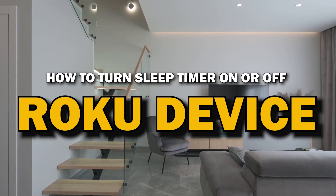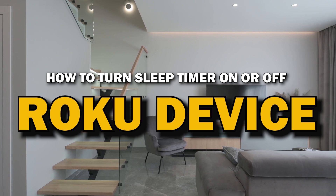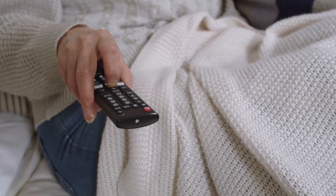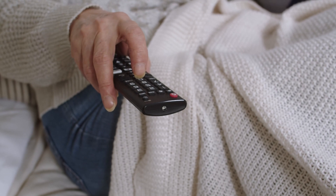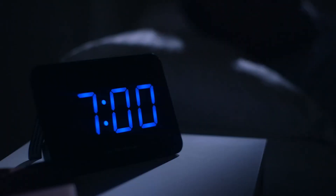In today's tech video, I'm going to show you how to turn the sleep timer on or off on your Roku device. Whether you want to save energy, prevent your TV from running all night, or just need a little extra control over your viewing time, the sleep timer is a handy feature. Let's dive right into it.